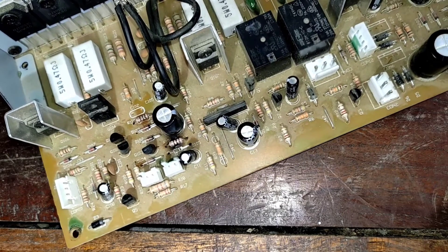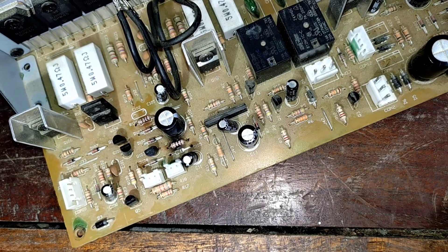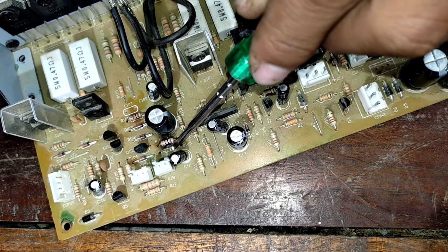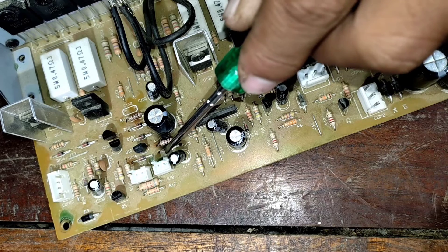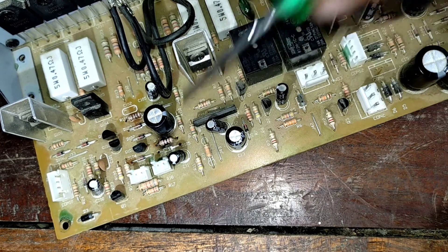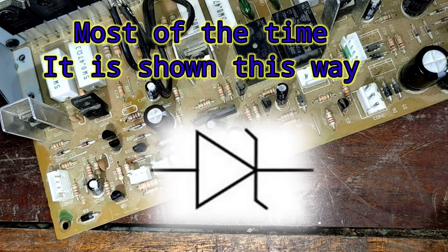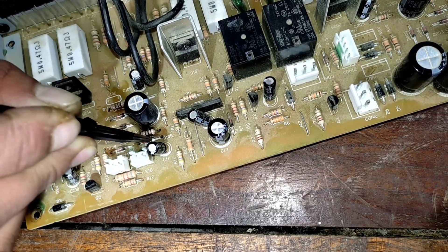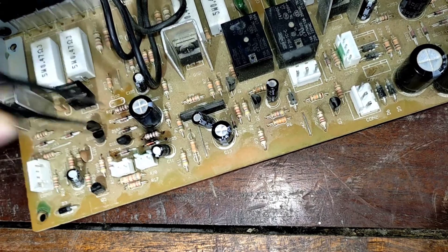When installing, remember that diodes are directional. As you can see from the diagram, there is a white band at one end and blank at the other — they are directional. Make sure you have the correct orientation. The white band goes to the cathode side — remember that.